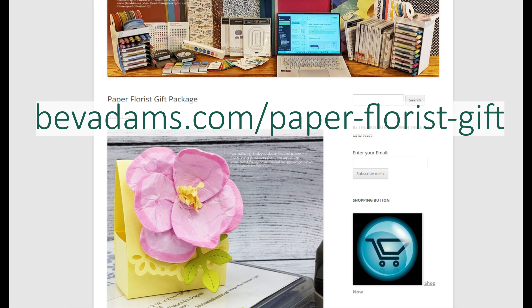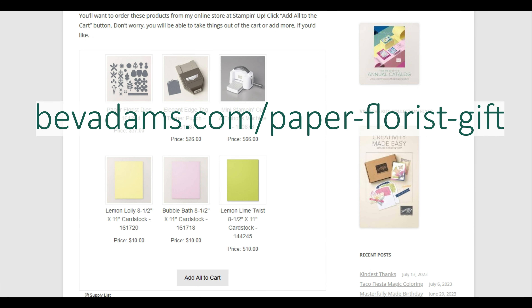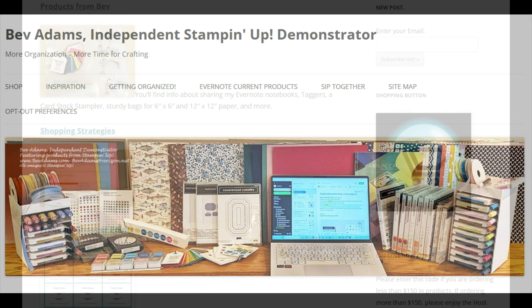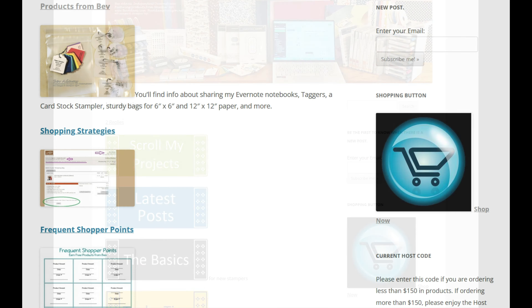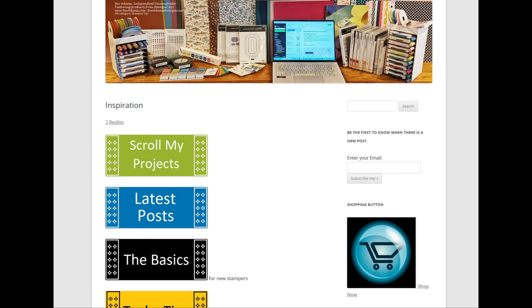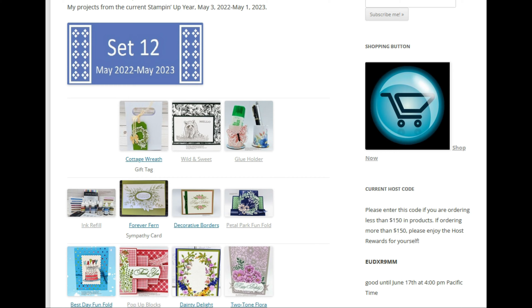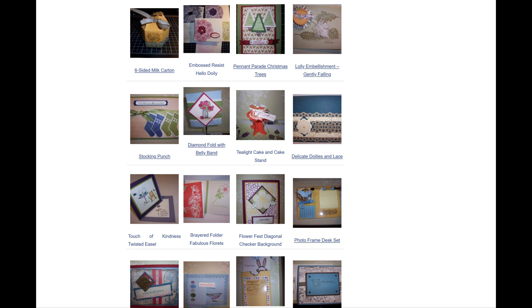Here is the web address for this project, where you'll find the free detailed directions and links for the products I used. Just click the links and you'll be taken to my online store at Stampin' Up. Click Home near the top of my page and you'll find lots of resources. Under Shop, you can find the products I offer to make crafting more convenient, how to get free products with my frequent shopper rewards, and a link to my online store at Stampin' Up. Click Inspiration to scroll all my projects back to 2011, most with detailed directions and videos. Though the products in those older projects have been retired, you may find techniques, layouts.